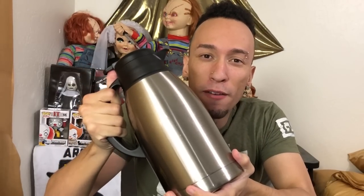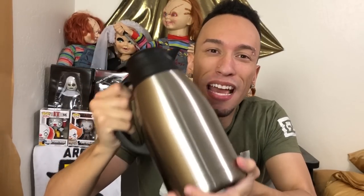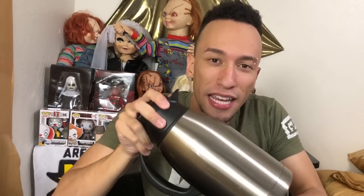This thing is ready to keep beverages cold for up to 24 hours and hot for up to 12 hours. It holds 64 ounces of liquid — that is a lot. It has a BPA-free detachable lid and it's made of 18/8 food-grade stainless steel.